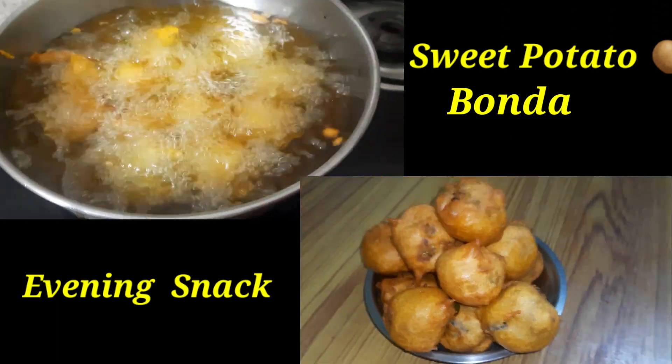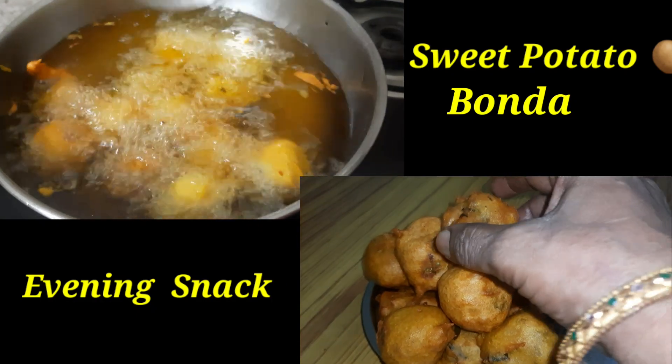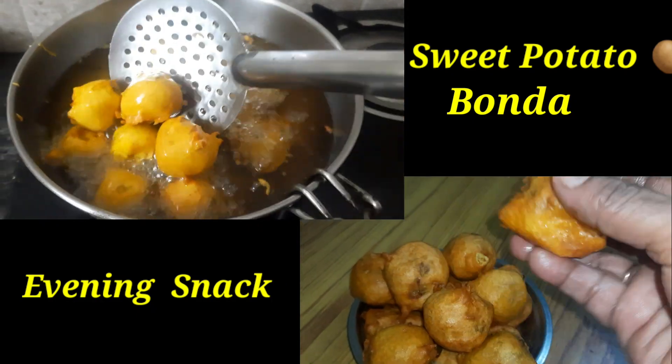Hello friends! We are going to talk about sweet potato. This sweet potato is very nice. It is very nice daily.